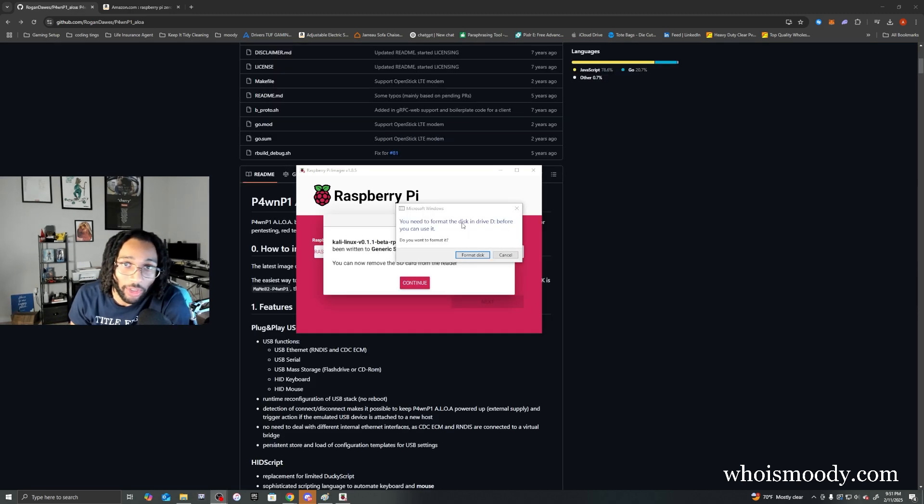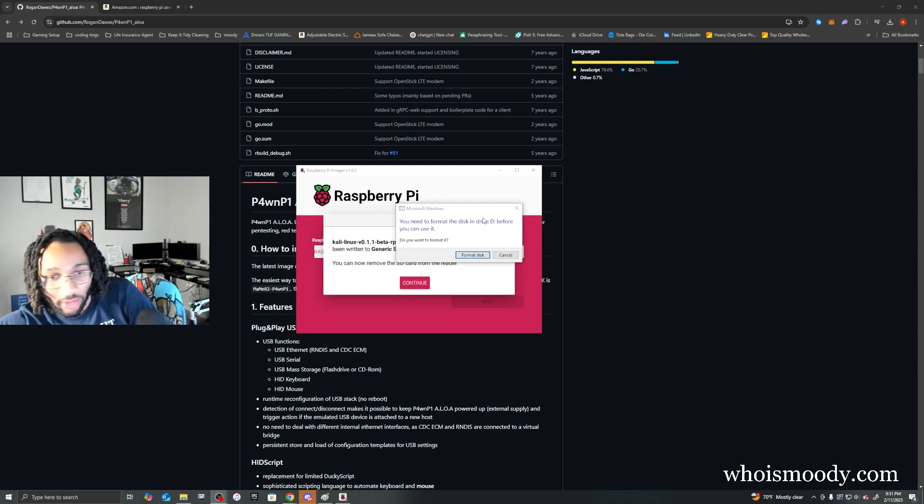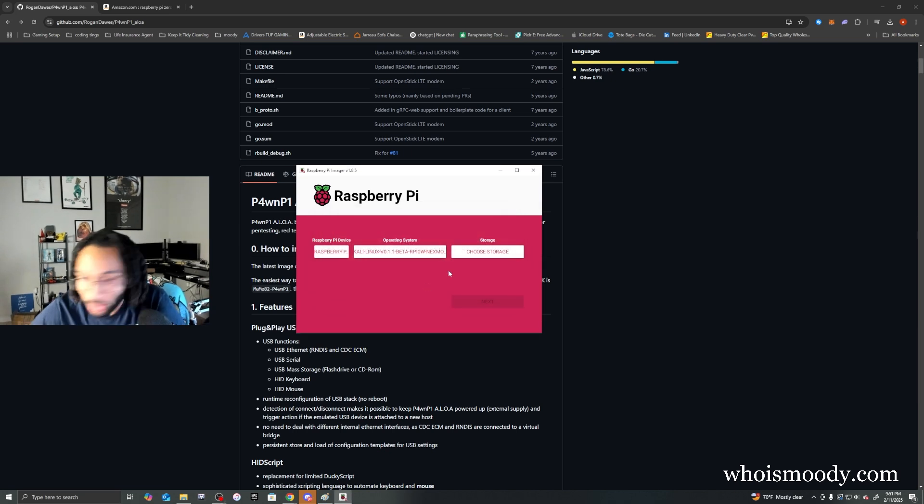Once the image is done writing onto the micro SD, you can unplug it. Sometimes it shows a format prompt — ignore that, do not format the disk. Once it shows the completion screen, click continue and unplug it.